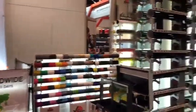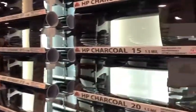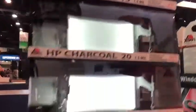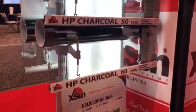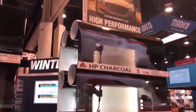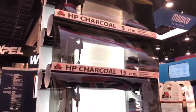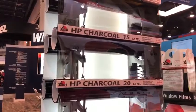Next we have a dyed metalized film, which is our high performance range, available in 5%, 15%, 20%, 30%, 40%, 50%, and 60%. This is a lifetime warranty film. The price range of this film is around 60 by 100, which is close to $297 a roll. The 20 inch roll is $99 and the 40 inch roll is $198.